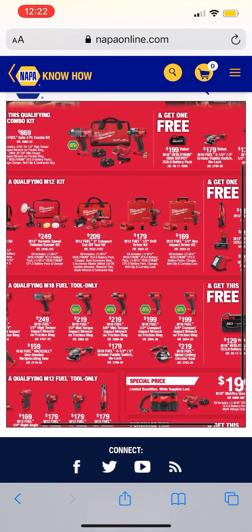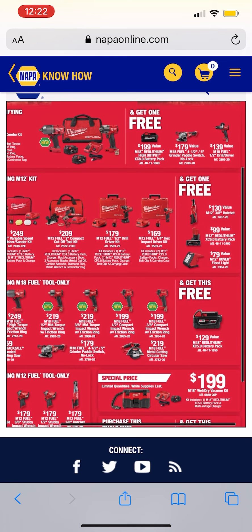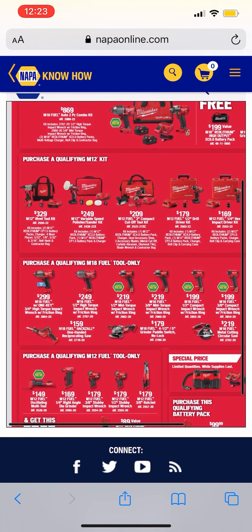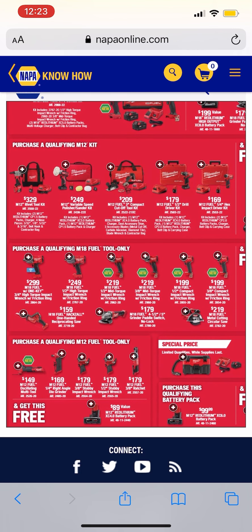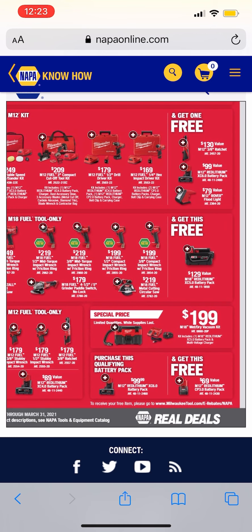We also have some M12 kits — these kits aren't bad, they're not the greatest but they're not terrible either. Maybe that $179 and $169 hammer drill kit and the impact driver kit. You buy any of those and you get the option between the ratchets, the six amp hour M12 battery, or the floodlight.